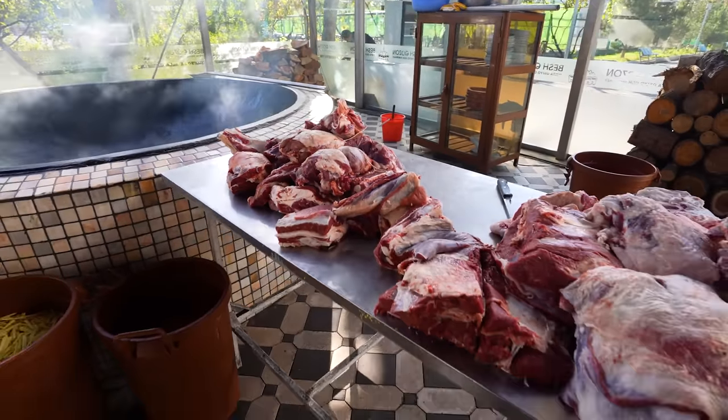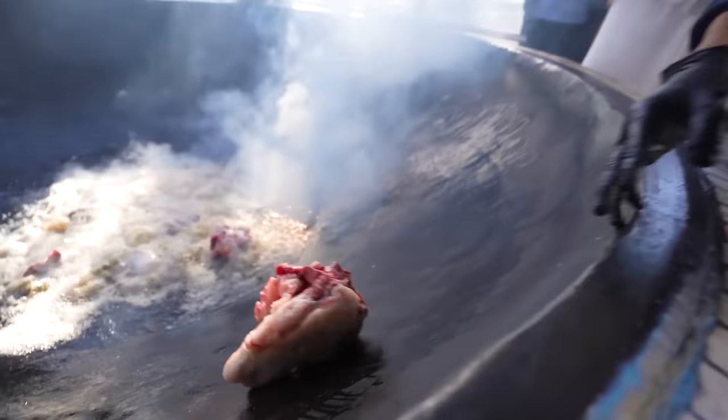The first step of the palov: you take all this meat that has been cut up by the master palov chef and put it in the sunflower oil to get it nice and crispy.